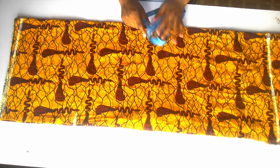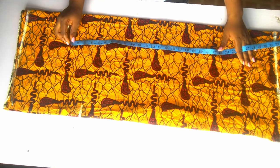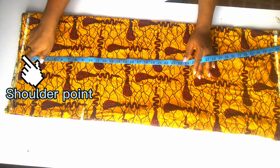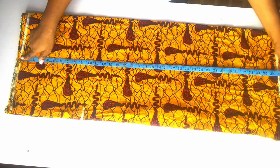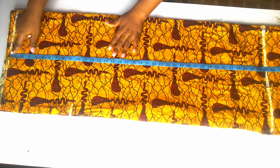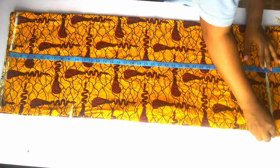So guys, welcome back. To make this beautiful piece, you're going to first of all fold the material in four places — one, two, three, four — as you can see here. After you're done folding in four places, you're going to mark your shoulder point and your hemming point. From that point, place your tape there then straighten the tape to meet wherever you desire the length to reach.